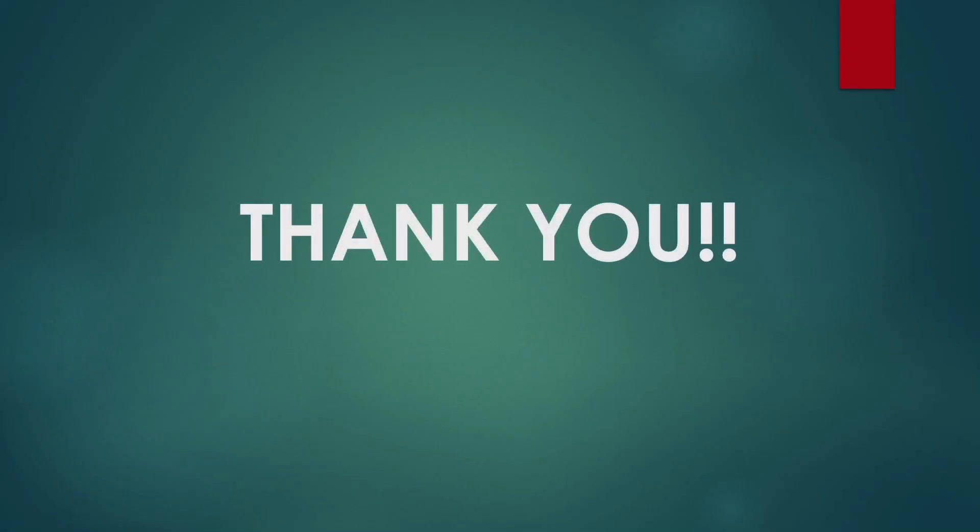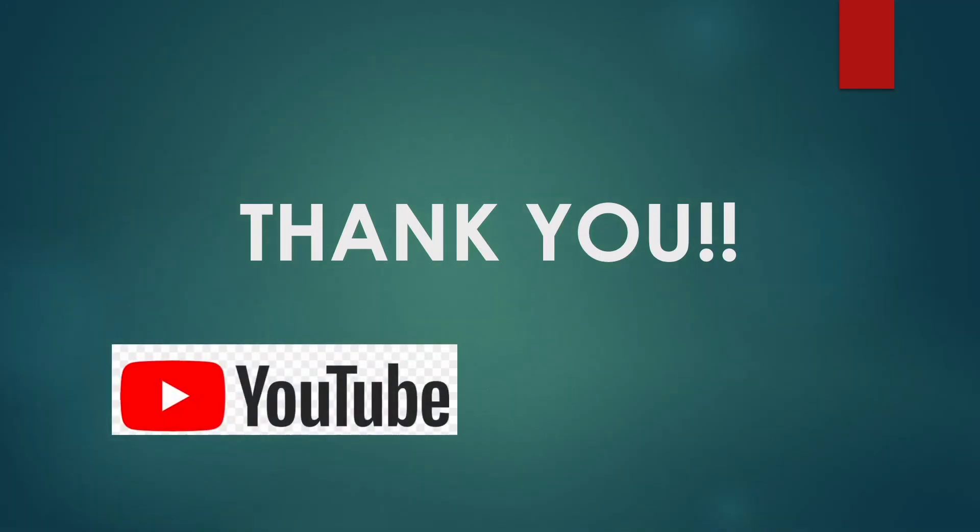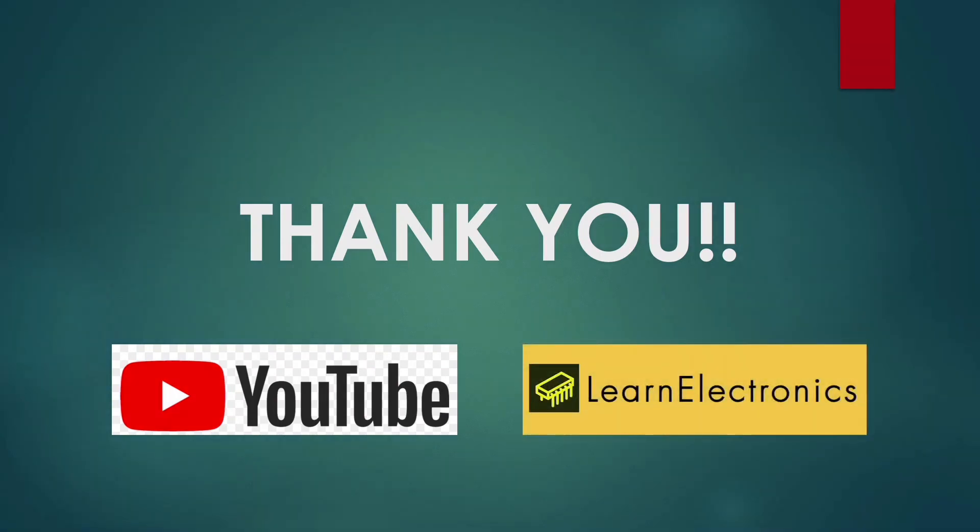Thank you for your patient listening. Please check more NodeMCU projects on our YouTube channel and do check the advanced IoT course on our website — the link is added in the description. Thank you.